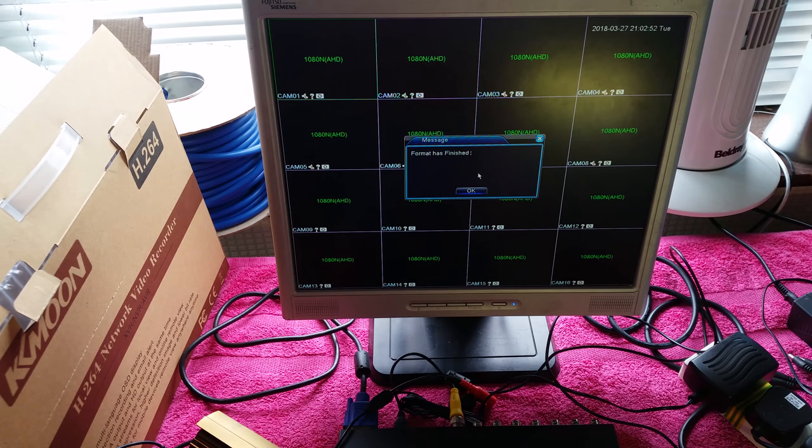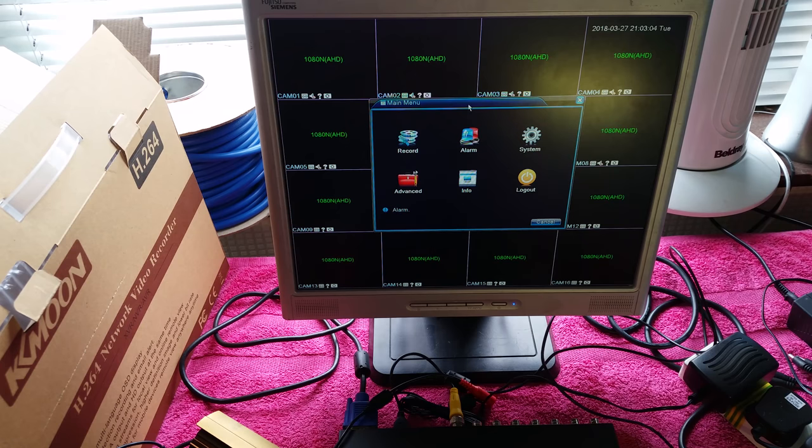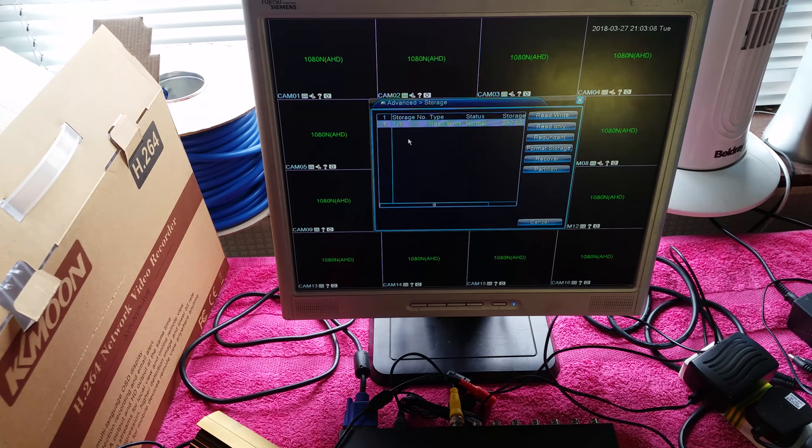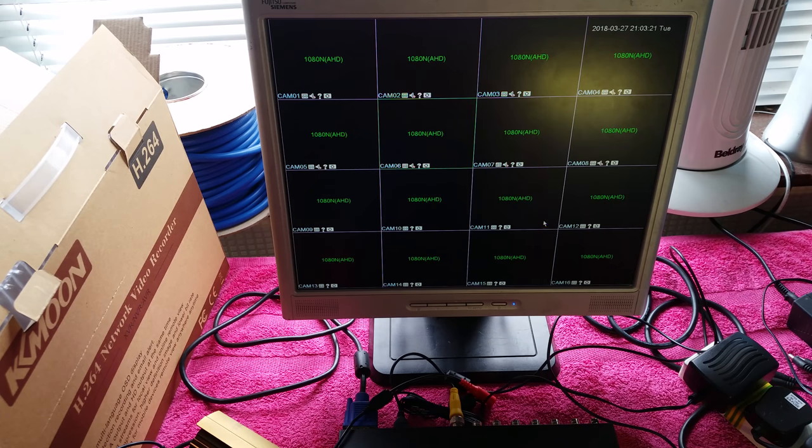This completely overwrites the hard drive into a format that the recorder can support. Now if we right-click and go to main menu, it will ask us to log in - just click OK as we don't have a password created yet. Go to advanced and then storage, and you can see storage one is read/write, status normal, with 232.88 gigabytes available to use.